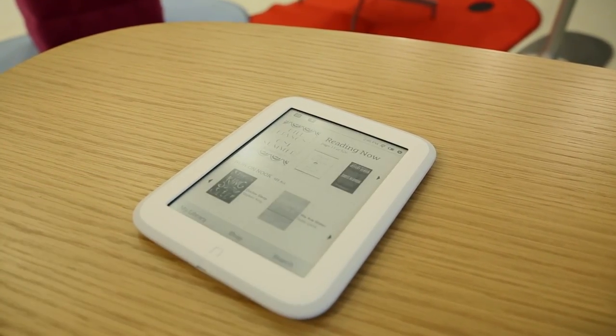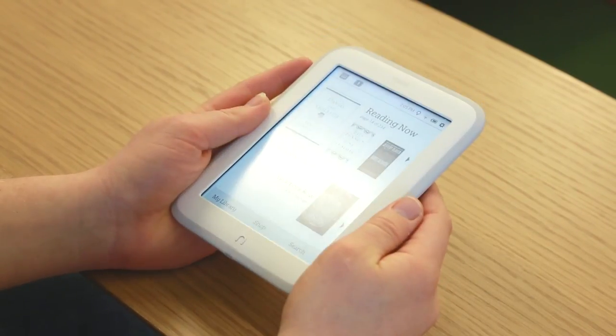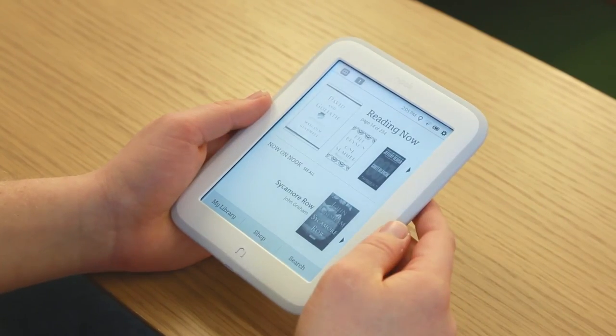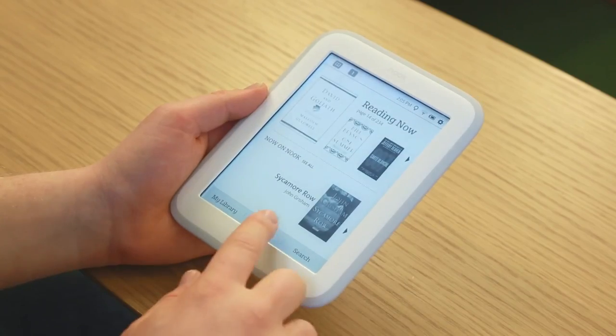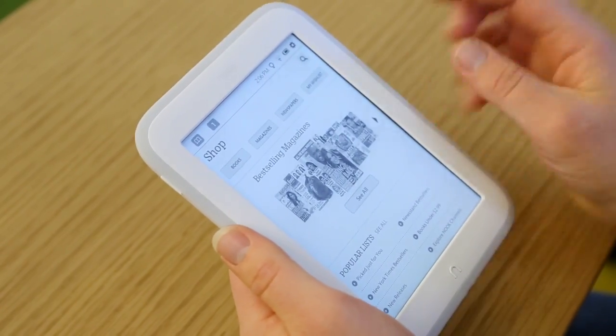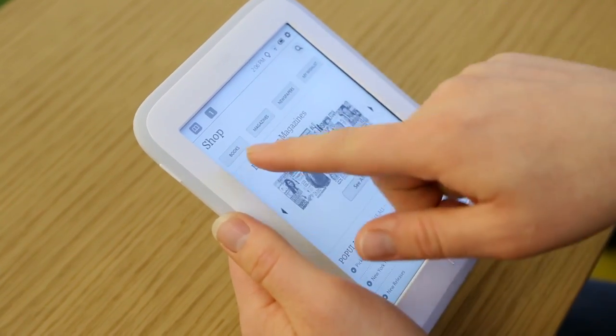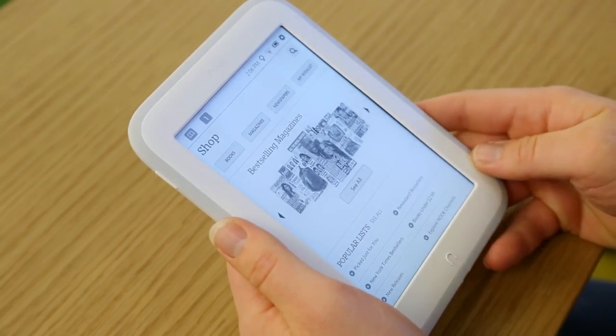Things are a lot simpler this time out with the software — there's a little bit more white space and just not as much going on on the homepage, which we appreciate with e-readers. Things should be as simple as possible. The shop is also simplified, with a carousel in the middle and some categories up top, but otherwise not too much happening there.